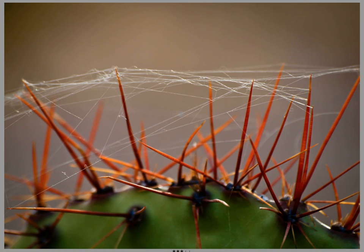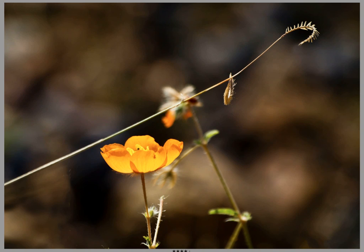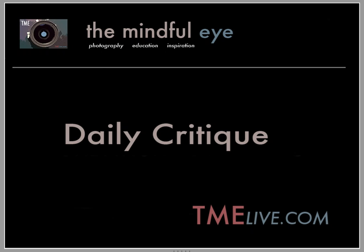I just want to say a big thank you to Judy for being open to sharing these images with the whole Mindful Eye community. We'd love to hear your feedback about the video today. I hope to see you again soon on the Daily Critique.